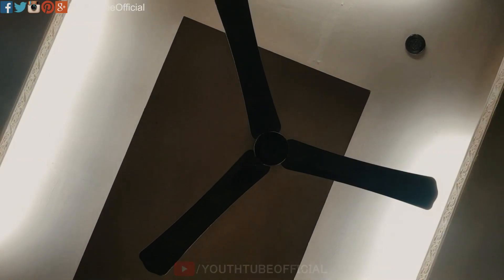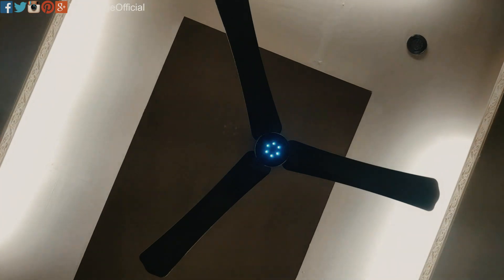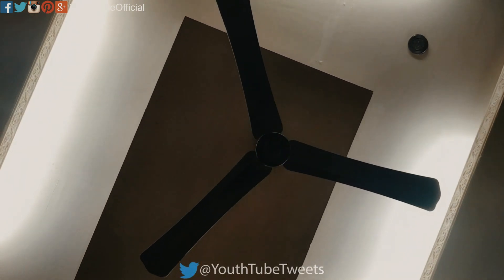So let's get started. Alexa, LED on. Did you mean LED? Yes. Alexa, LED off. Alexa, LED on.